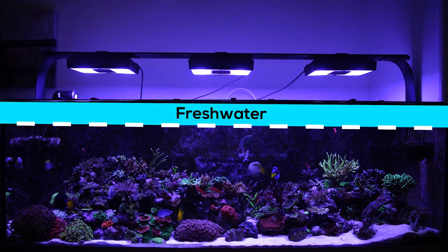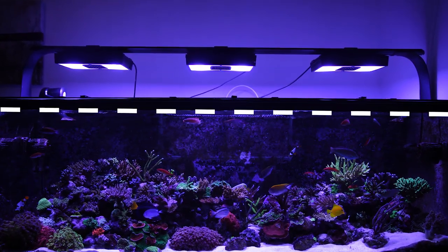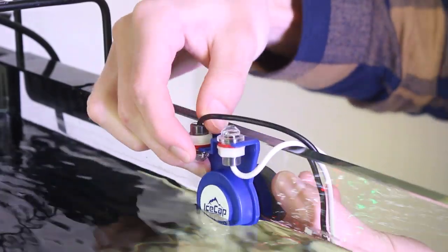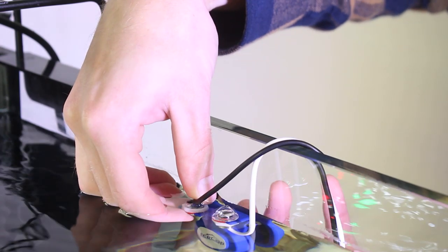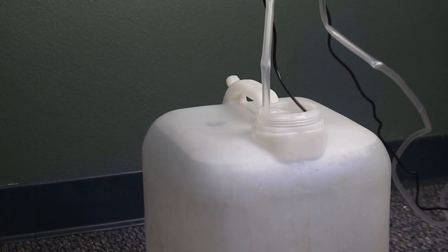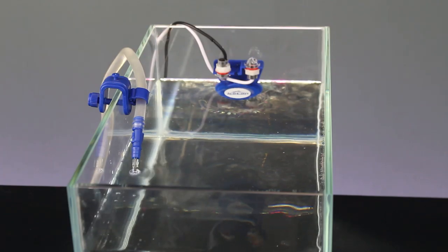The basic idea is to have the ATO detect when the water level in your aquarium or sump drops below a predetermined level. The water level is measured by a sensor system, which automatically turns a small top-off water pump on and off as needed. The top-off pump sits in a separate reservoir containing RO water, which gets pumped into the aquarium during the top-off.